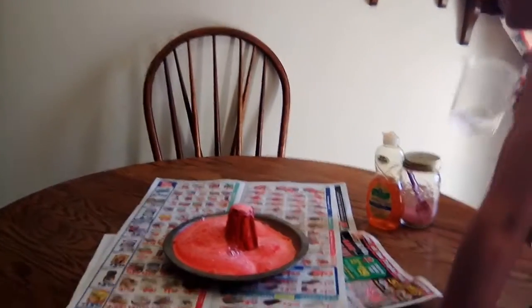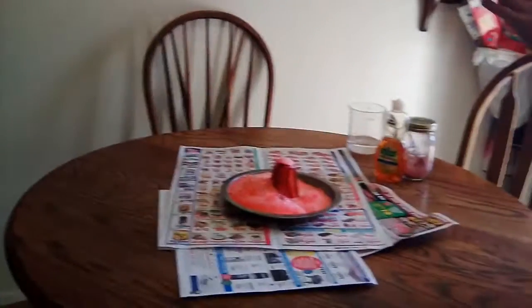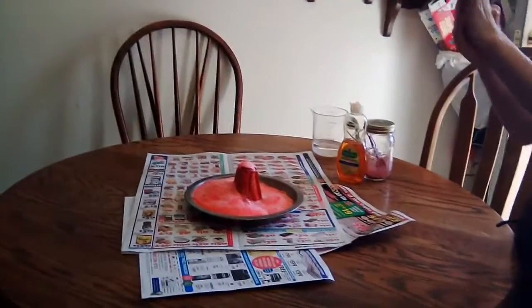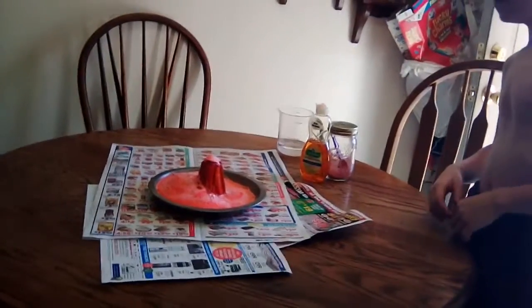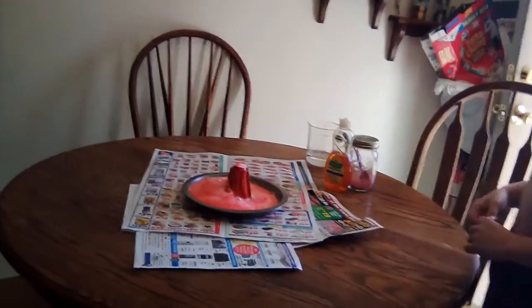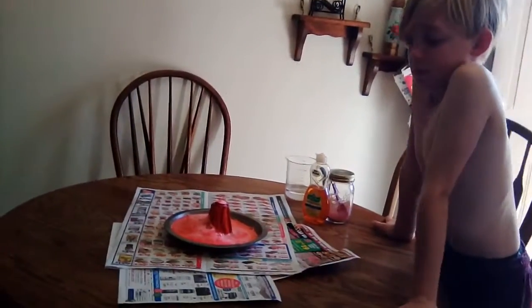That was really good. Great job, Noah. And Noah, in case you missed it in the first video, he made the volcano with plaster — he had a mold. And when he was done letting it dry, he also painted it. So that beautiful artwork is all Noah. Good job, Noah.